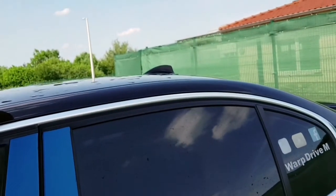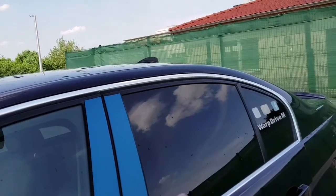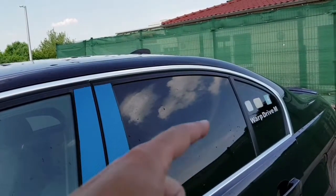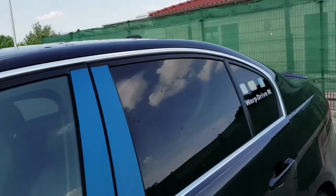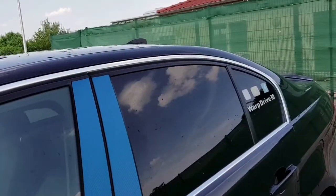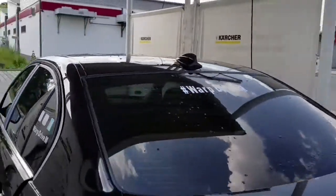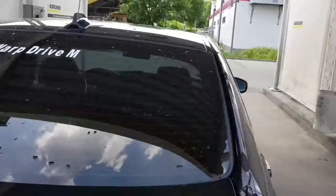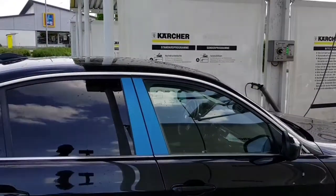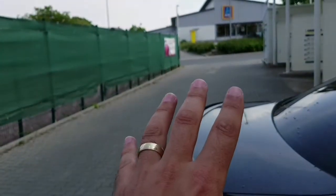Fourth cheapest mod — you have to tint your windows. If you are a BMW driver, go tint your windows, go now. This was like 120 euros for my car. As you can see I have just the back windows tinted, because it's illegal to have the front windows tinted, but I think I'm gonna do that myself.